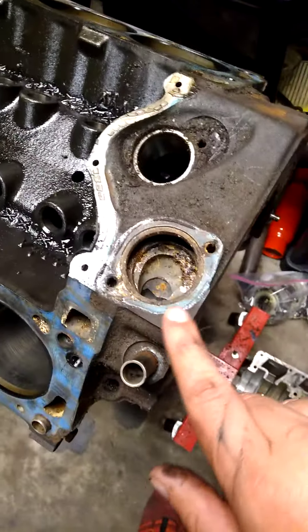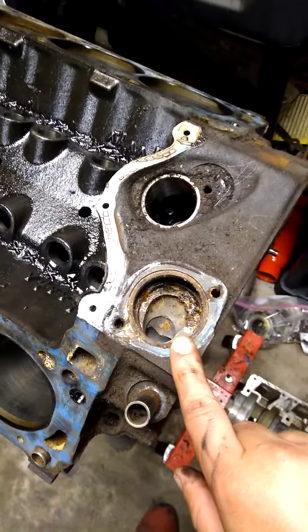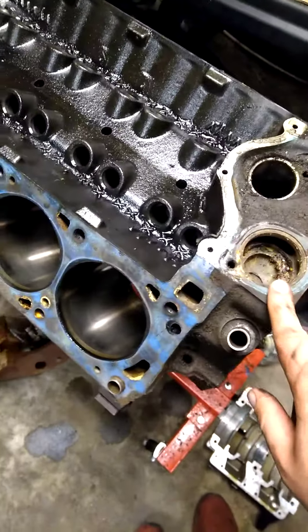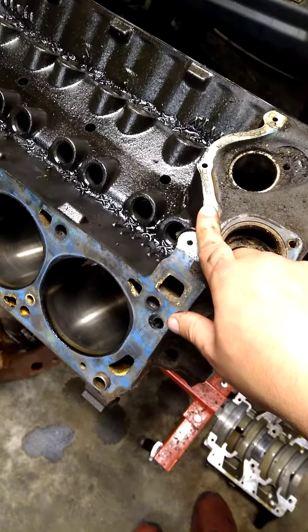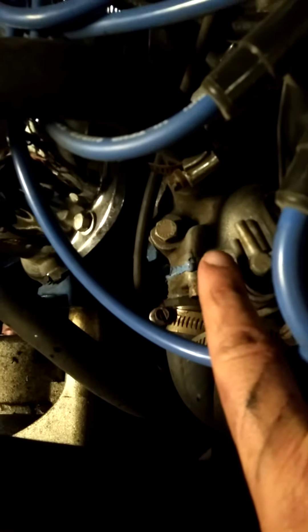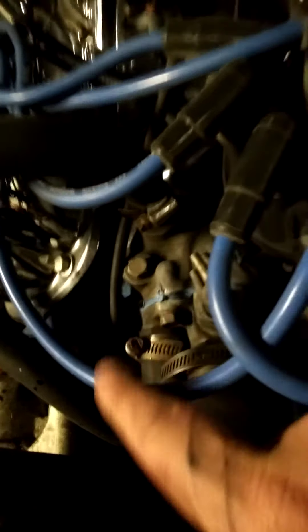The easiest way to tell is right here. This is your thermostat housing on a 351 Cleveland — it goes directly into the block, which means the intake is dry on 351 Clevelands. If you look at my Windsor over here, your top radiator hose goes right in here into your thermostat housing, which is at the intake manifold. So this is a wet intake — coolant flows in through there. That is the easiest way to tell the difference.